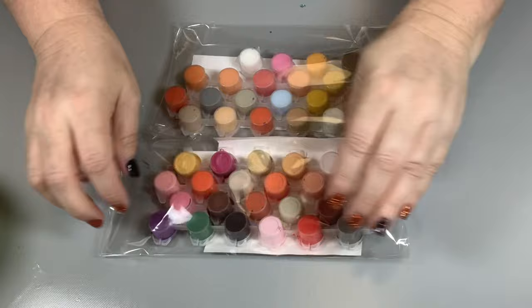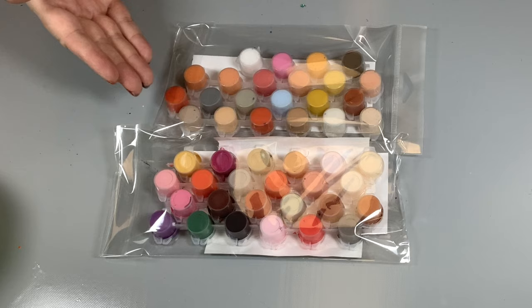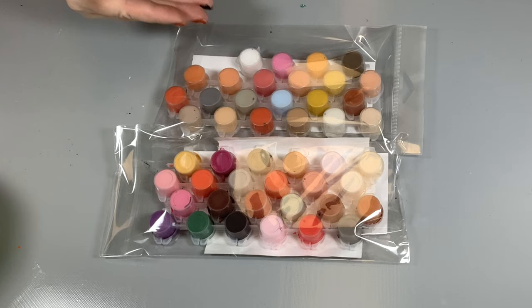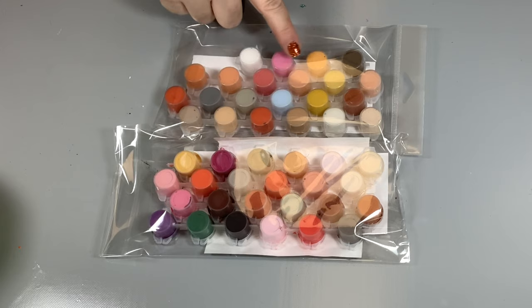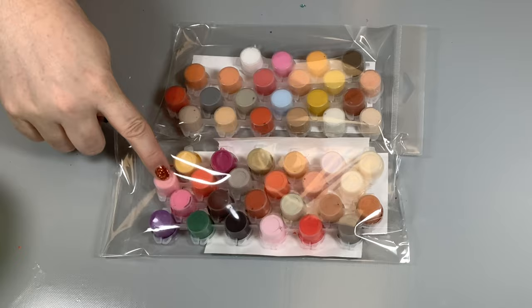I want you to first take a look at the difference in palettes. I'm not talking about the numbers because they can be numbered differently. But let's check out which colors are here that are not here. This is the newer palette. So I don't have any red — it's kind of a deep red — but I have no purple.